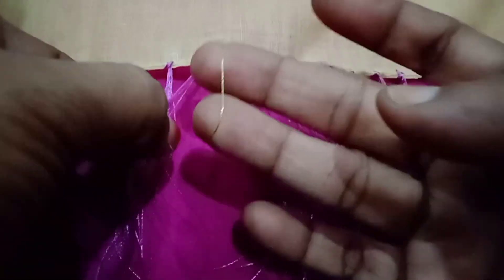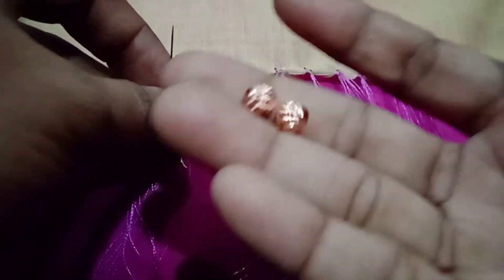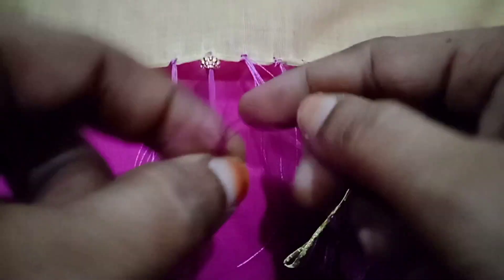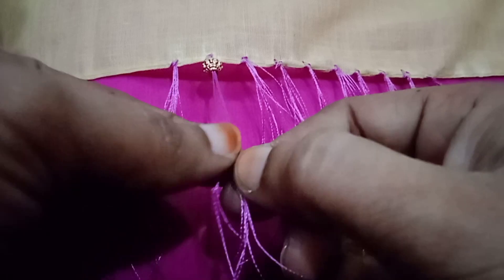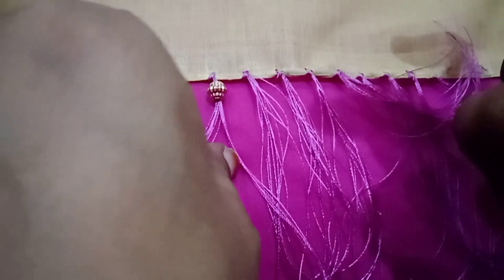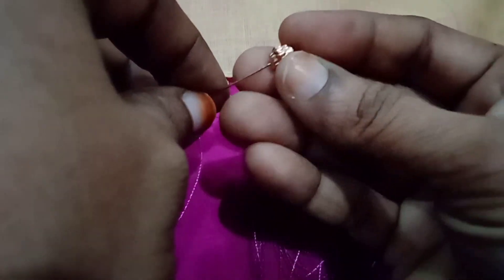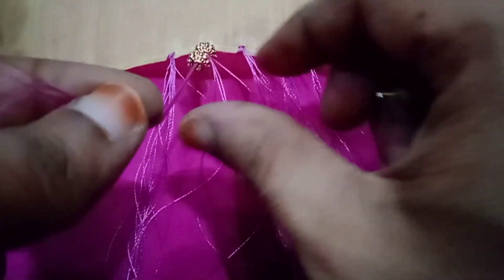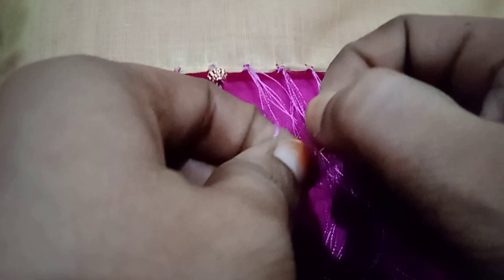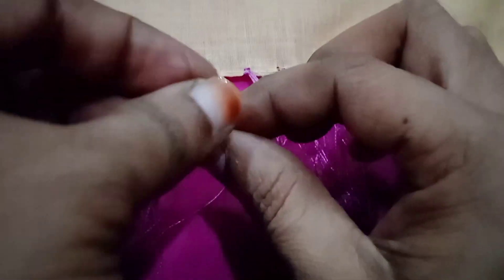I will bow at the front of the thread and mark the two threads. After that I will make the back side of the thread. Insert the needle with the copper bead and insert the threads with two parts. Insert the thread onto the bead.